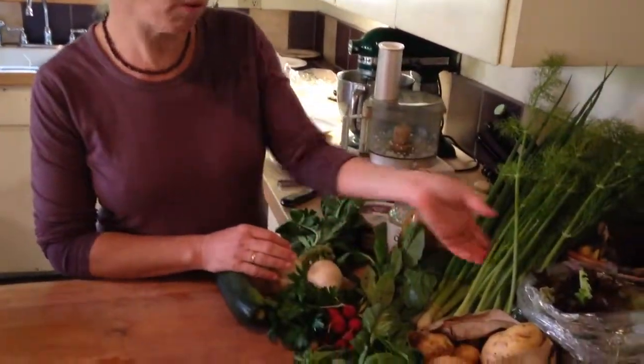This is week three of Lizzie's Farm Kitchen at the Sustainable Co-op. This week we have a whole bunch of stuff and we're going to start out with some unusual things.